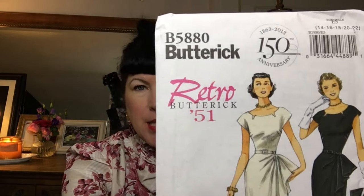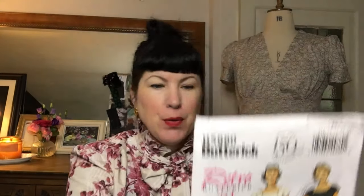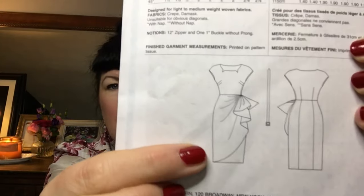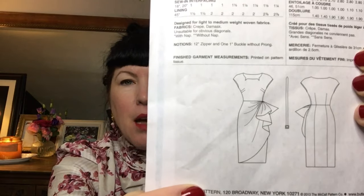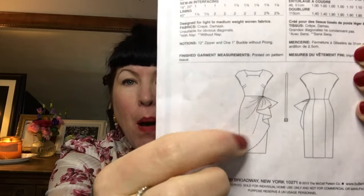I actually got this before Christmas and was going to make my Christmas dress, but one thing and another, I ended up spending the day in my Christmas pyjamas. So I hadn't got round to making this, but it's next on my make list. I'm making it with the Butterick B5880 from 1951. Here are the little line drawings — it's a dolman sleeve with this interesting double dark thing with little notches on the neckline, and then it's a sort of pencil skirt with a swag and drape feature. I thought in this fabric it would look incredibly stunning.